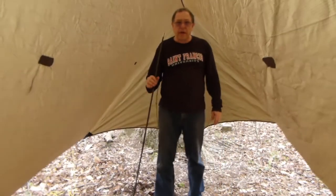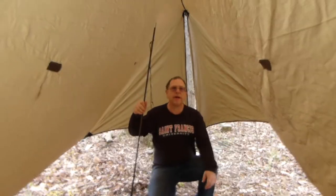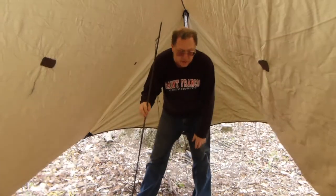Hi, this is PA Camping Dad, Dougie. I'm gonna perform a pole mod on this winter tarp.